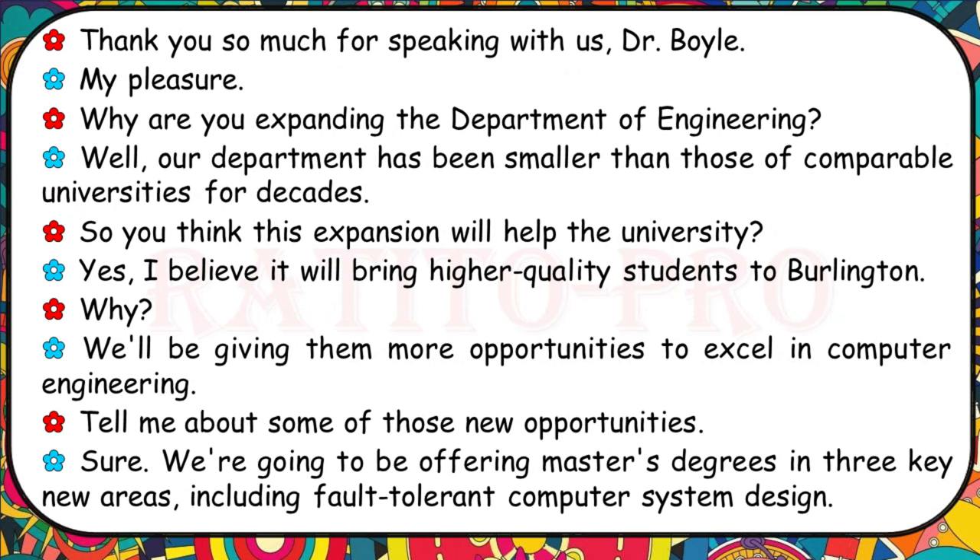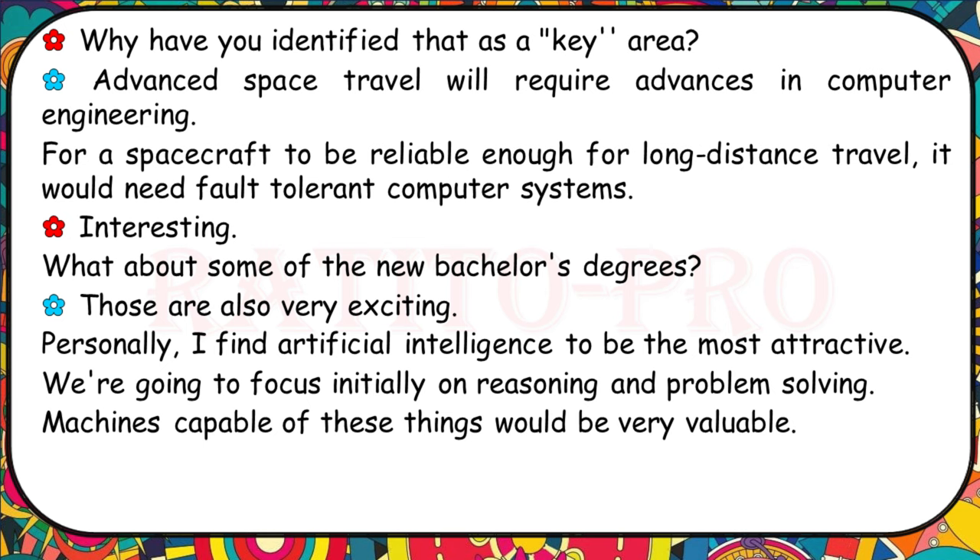Why are you expanding the Department of Engineering? Our department has been smaller than those of comparable universities for decades. We believe it will bring higher quality students to Burlington, giving them more opportunities to excel in computer engineering. We're going to offer master's degrees in three key new areas including fault-tolerant computer system design — advanced space travel will require fault-tolerant computer systems for long-distance spacecraft reliability. For bachelor's degrees, I find artificial intelligence most attractive, focusing initially on reasoning and problem-solving.